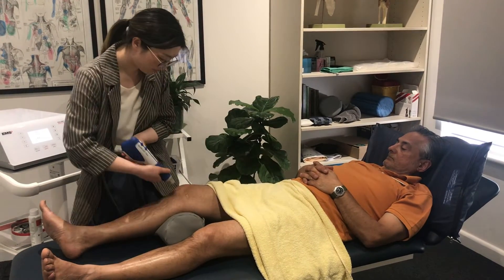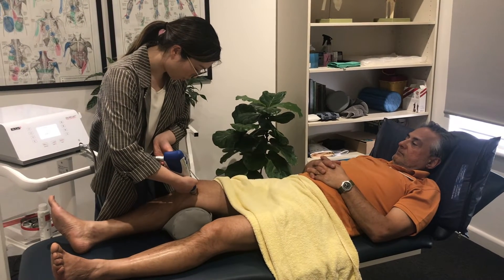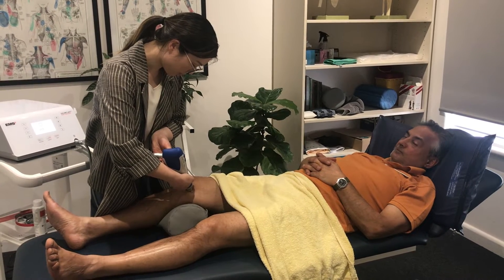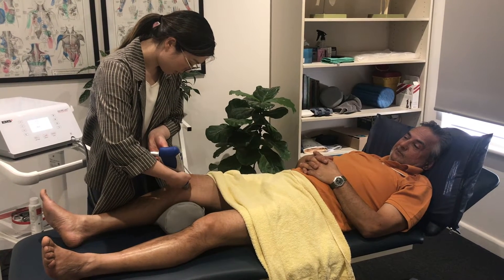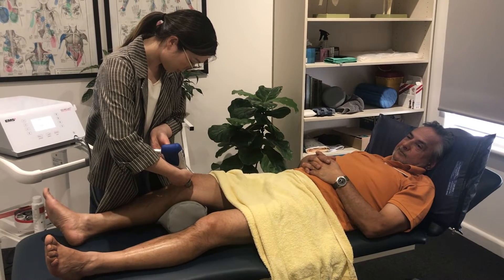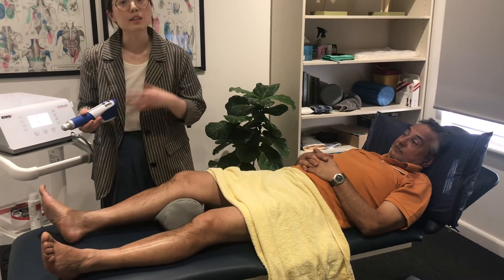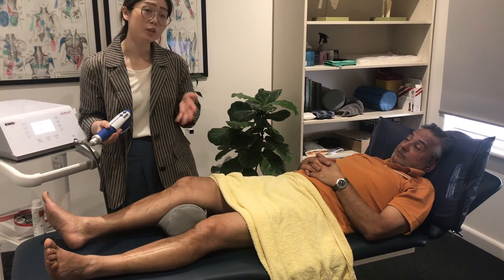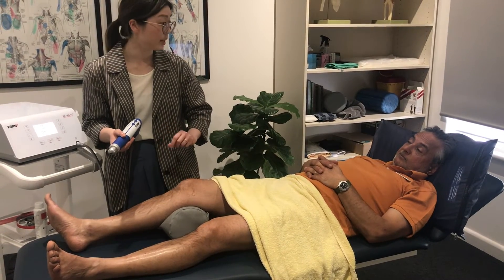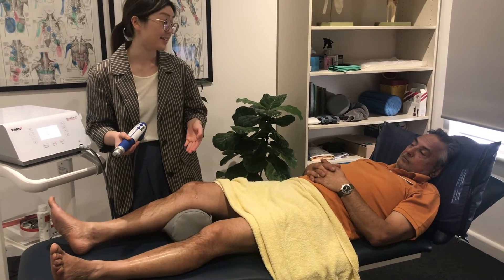Once we've found the area, we apply the shockwave — three, two, one. We would keep that treatment on for four to five minutes, and following that, reassess by palpating along where the joint line is for how sensitive it is, but also retest afterwards.